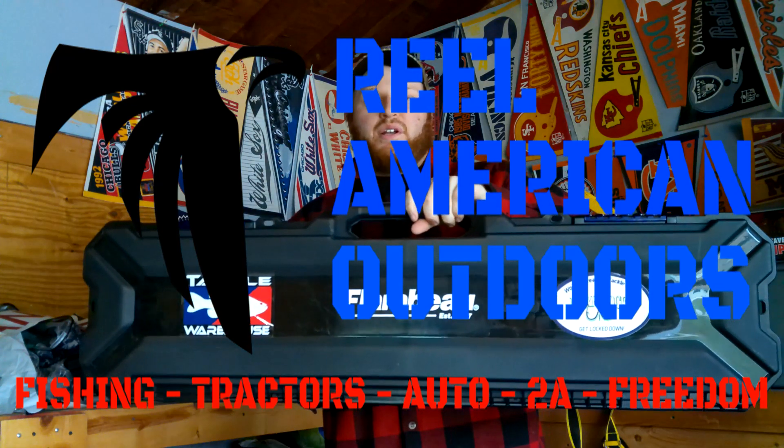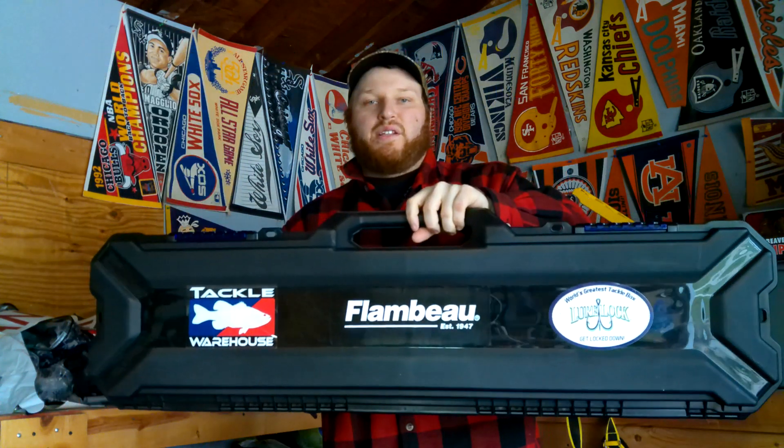What's up, America? Tony from The Real American Outdoors here, and today I'm going to be showing you how I organize my ice fishing tackle.